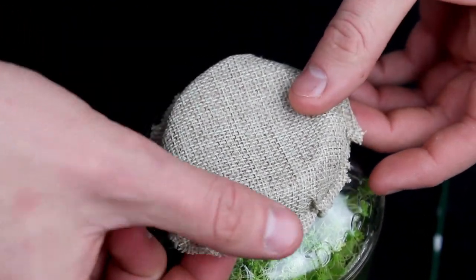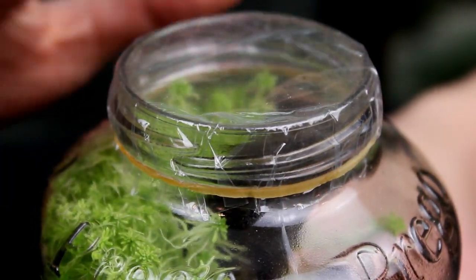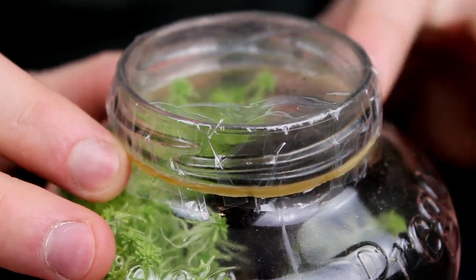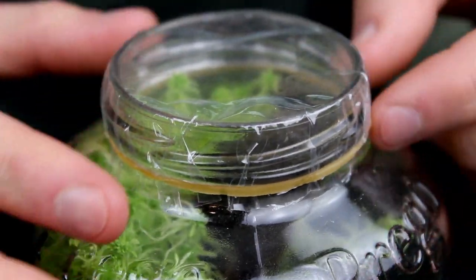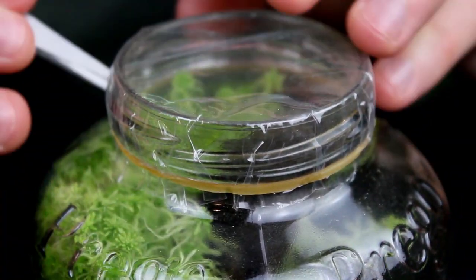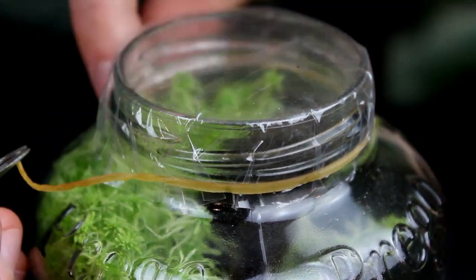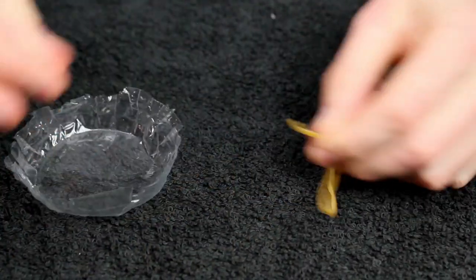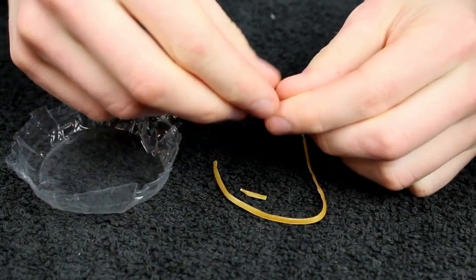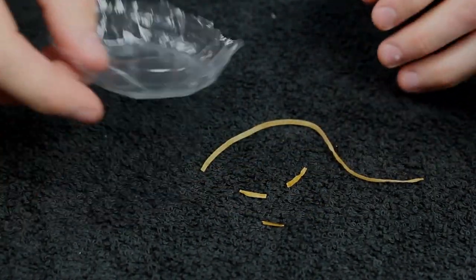Before we can access the interior of the jar, the lid must be removed. Unlike my other setups, this one is sealed up with a few household items including a plastic bag and a rubber band. The burlap on the other hand was used simply for aesthetics. It's probably a good thing that I did maintenance now, because when I tried to remove the rubber band, it was totally dry rotten and it snapped. I knew this would happen eventually, but I didn't expect it to happen that quickly.